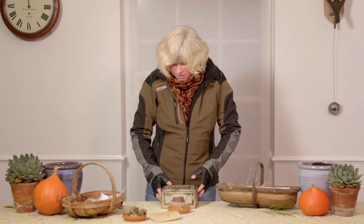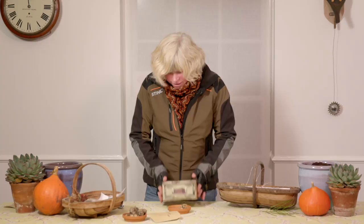Once I've packeted them, I keep them in a nice old biscuit tin — it's the perfect thing to keep them in. Keeps them nice and safe and dry. I know exactly where they are, and I'll keep those in the shed or maybe the garage until I need them.